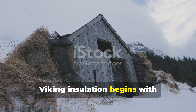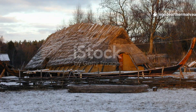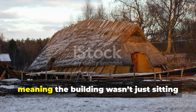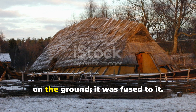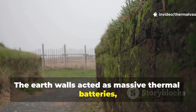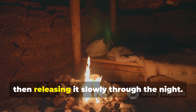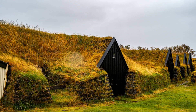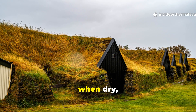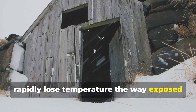Viking insulation begins with controlling the earth-wall relationship rather than fighting cold air directly. Viking houses were earth-anchored structures, meaning the building wasn't just sitting on the ground — it was fused to it. The earth walls acted as massive thermal batteries, absorbing heat during cooking, fires, and daytime warmth, then releasing it slowly through the night. Modern physics confirms that soil, when dry, has stable thermal mass and doesn't rapidly lose temperature the way exposed walls do.